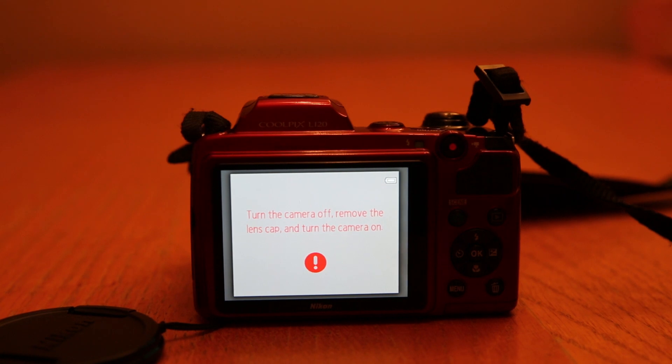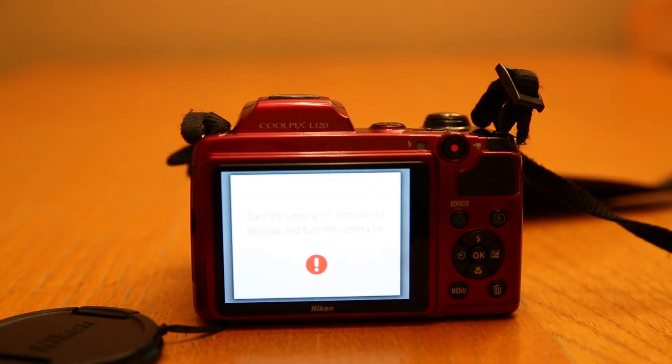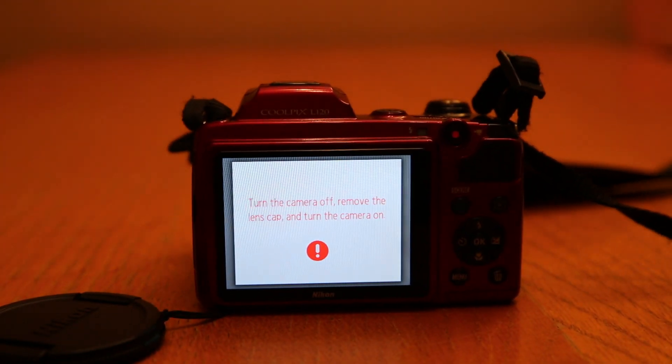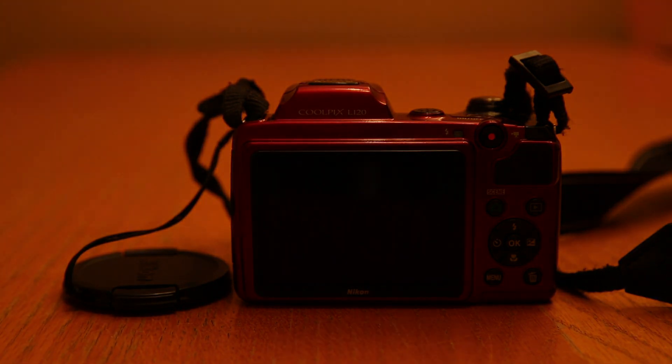My camera actually has a small fault which can get extremely annoying when I'm trying to turn it on quickly. The camera goes off by itself and says 'turn the lens cap off, turn the camera off, remove the lens cap, and turn the camera on.' This happens even if I turn on the camera with absolutely nothing in the way of the lens — it will just malfunction and set itself to this.